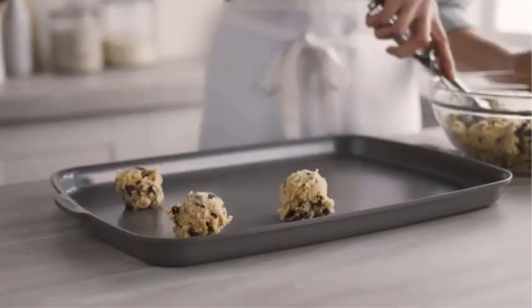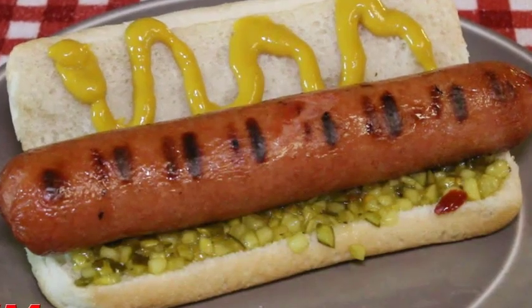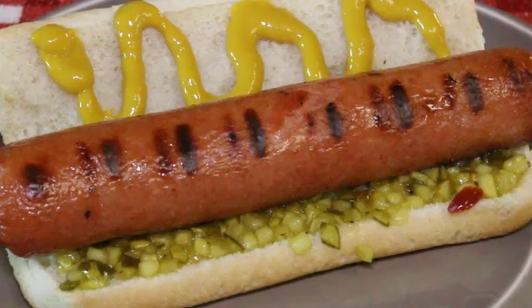Let's fire up our toaster oven and get started on this delicious journey. Please check the description link — I will provide detailed information. Before we begin, make sure your toaster oven is clean and in good working condition. Safety always comes first in the kitchen.